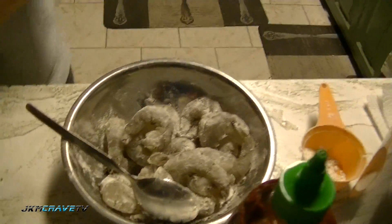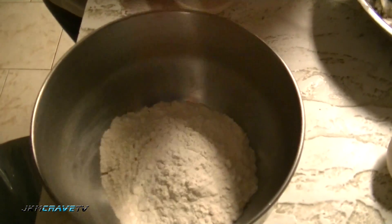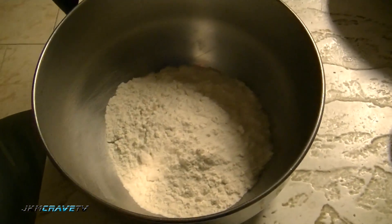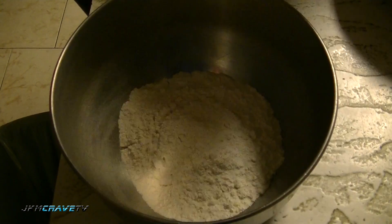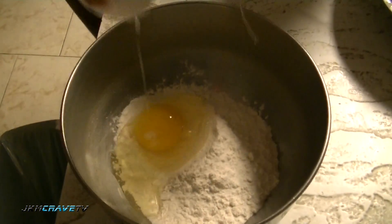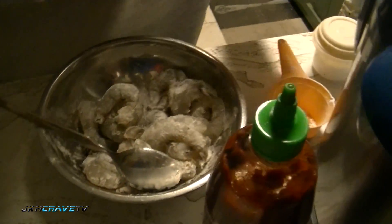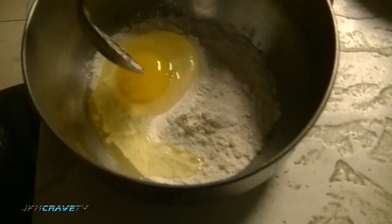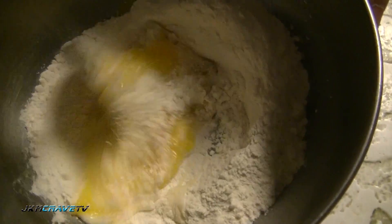To my flour I want to add a pinch or so of salt - a couple pinches in there. And you want to add one egg, let the egg be slightly beaten. You don't want to really mix it up. I'm going to beat it up just a tiny bit before I add the rest of the ingredients.